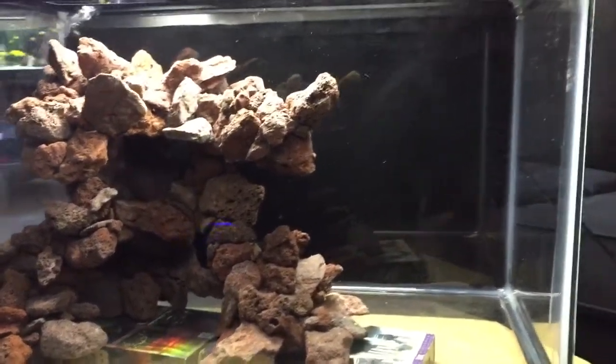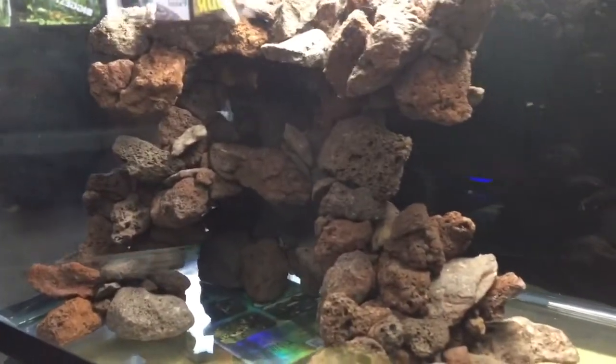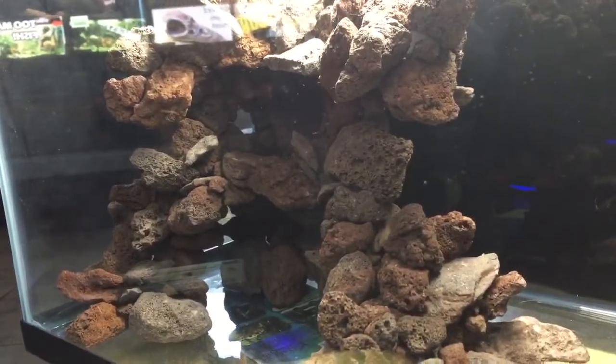It's like, aww, love it. You've got little swimways all through there.